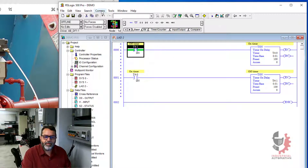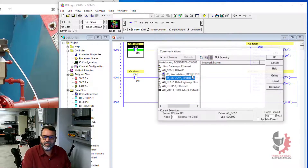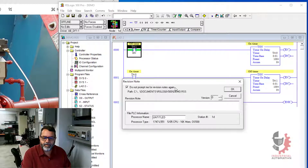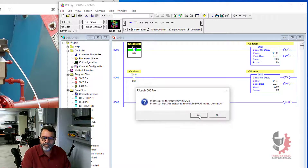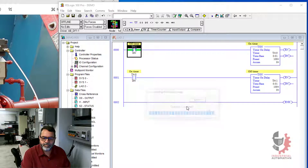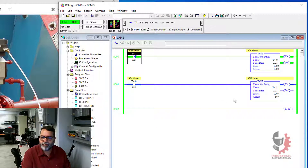So let's see if that actually works. Let's download my program — I don't want revision notes right now. Okay, and we can see from the timers that the first one runs for a second and then the second one runs for a second, and then they reset each other and then it does it again. So that's going well.